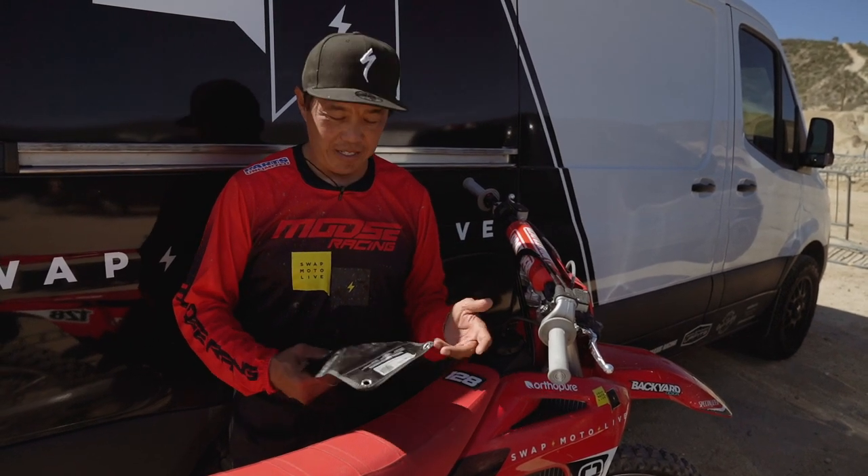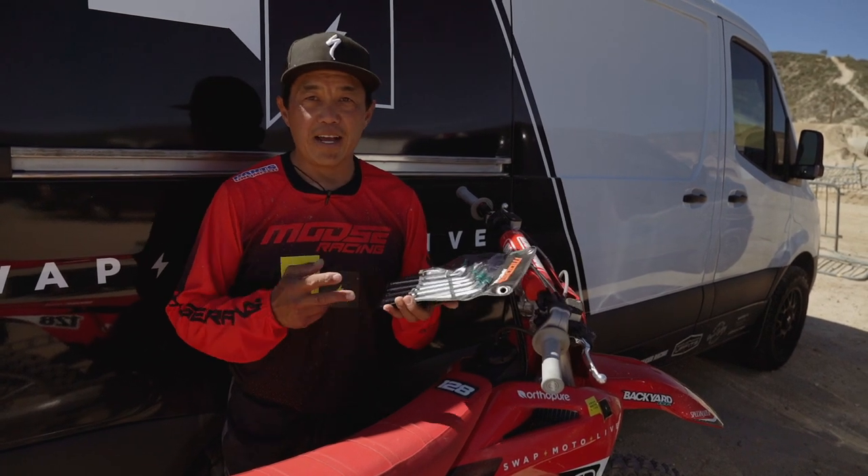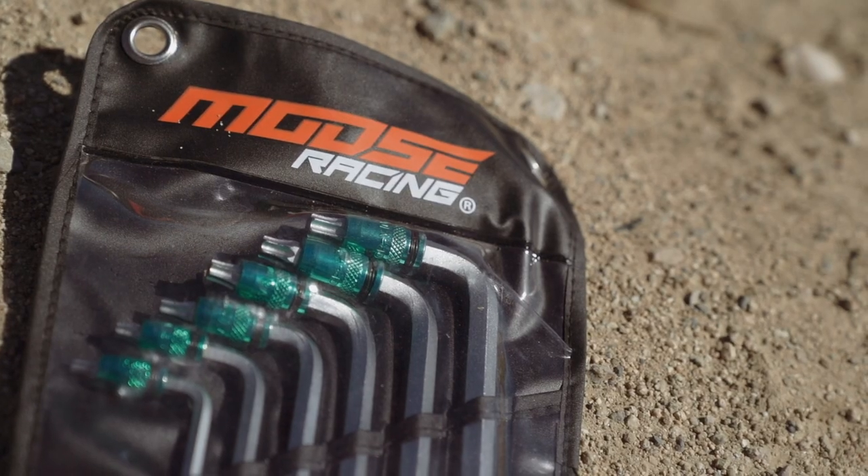I want to show you this product. It's super cool — it's the Moose Racing 2-in-1 Hex Star Wrench Set. It's $49.95 and I'm going to show you why it's so cool.